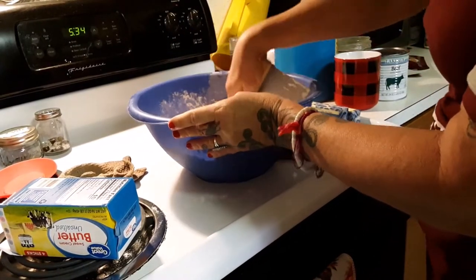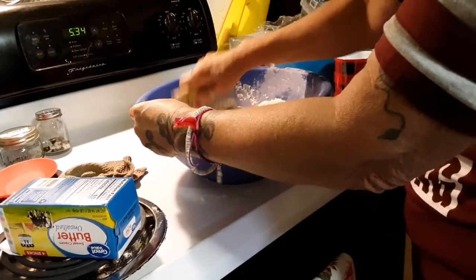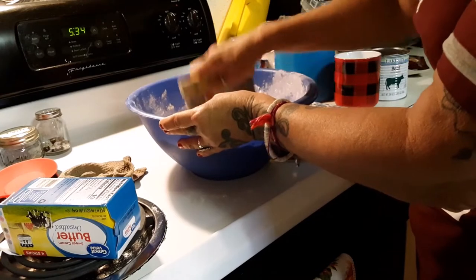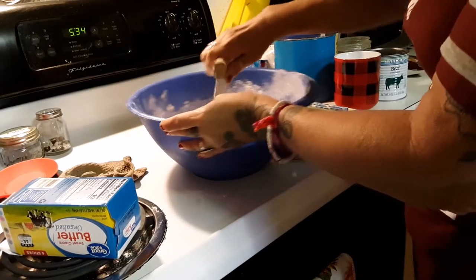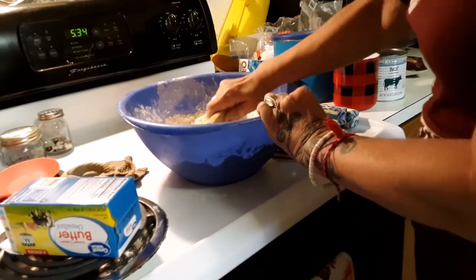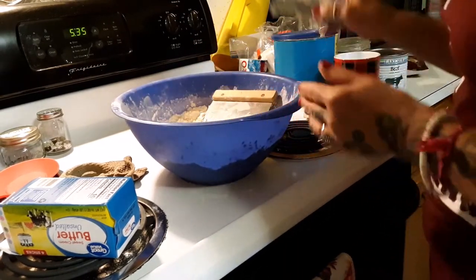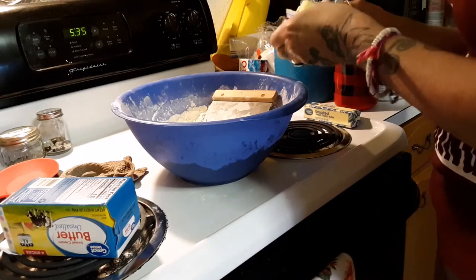Right now I'm using a pastry blender and cutting one cup of unsalted butter — two sticks — into the flour and sugar, just cutting it into smaller and smaller pieces. Scraping the sides of the bowl, pushing down, pulling sideways. I'm going to continue doing that with the two remaining sticks of unsalted butter, cutting it into the flour as well.